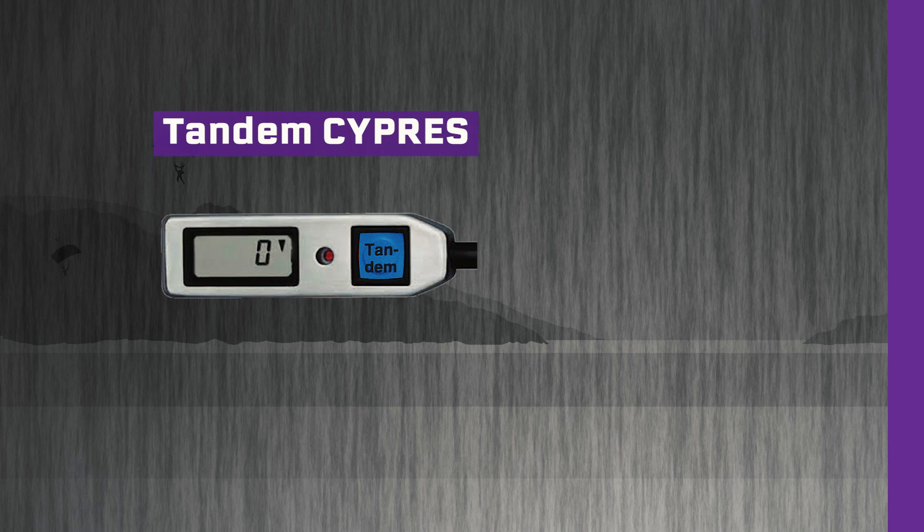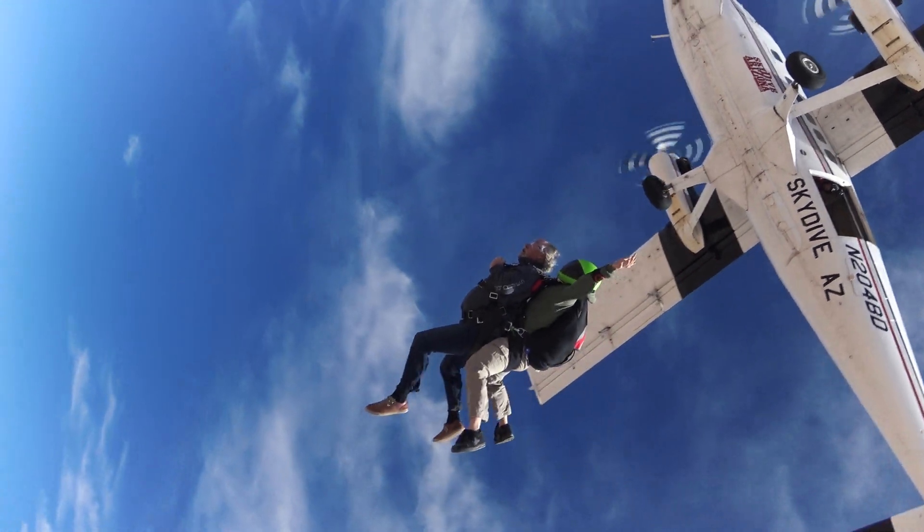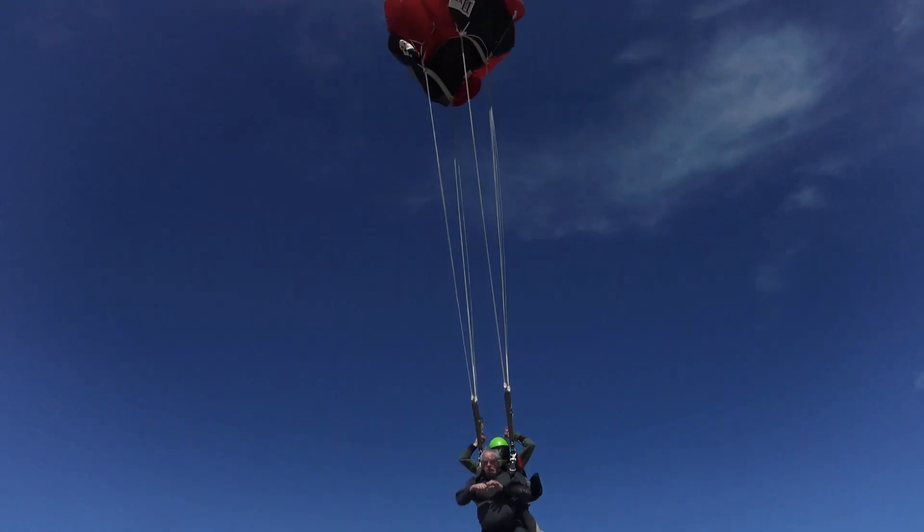The Tandem Cypress can be recognized by the blue button with the imprint "Tandem" on the control unit. It activates the release unit when it detects a rate of descent higher than approximately 78 miles per hour at an altitude of approximately 1900 feet AGL. Like the Expert Cypress, the Tandem Cypress ceases operation below approximately 130 feet AGL.